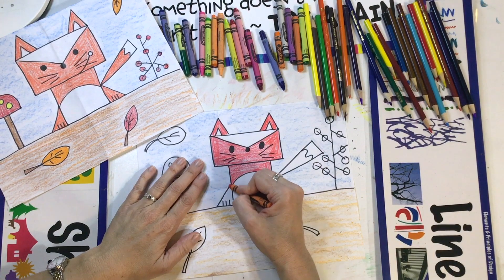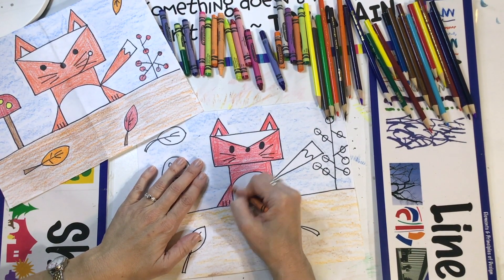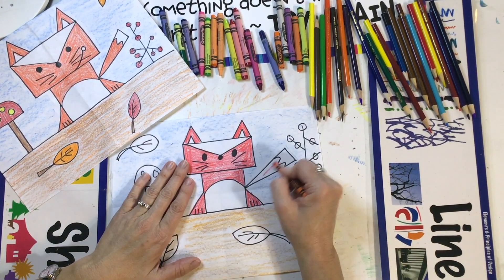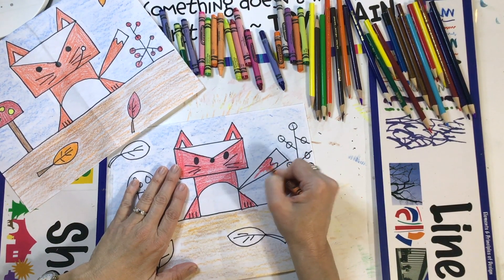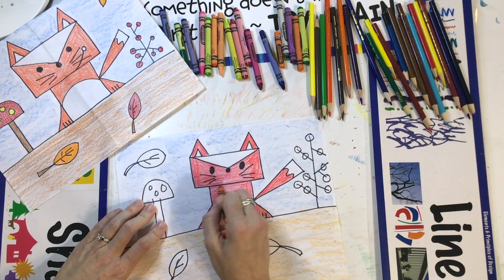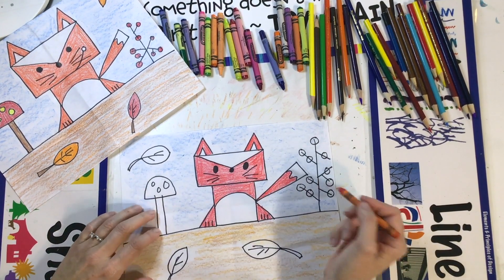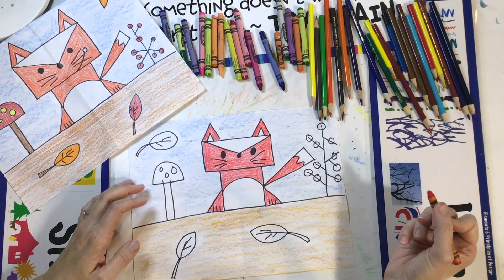Let's do the fox legs — go right on top of those lines for the paws. And then the tail. Let's leave the tip of the tail white for some white fur on the tail. How does the fox color look? Did you leave these white spots on the head, the belly, and the tail?